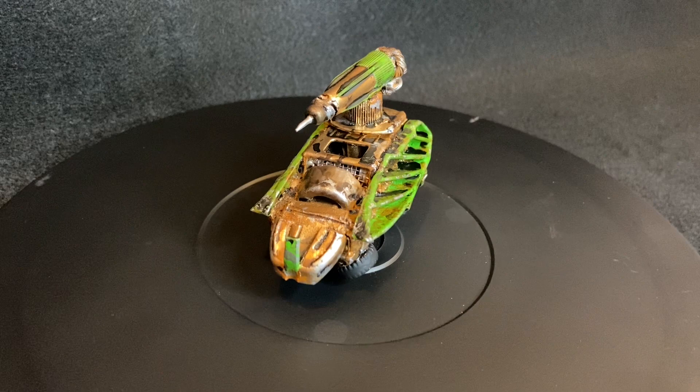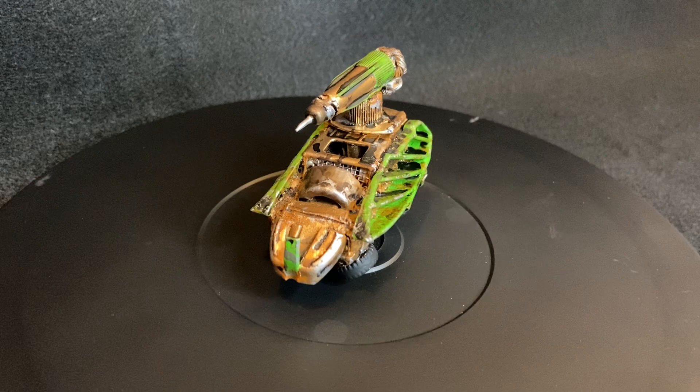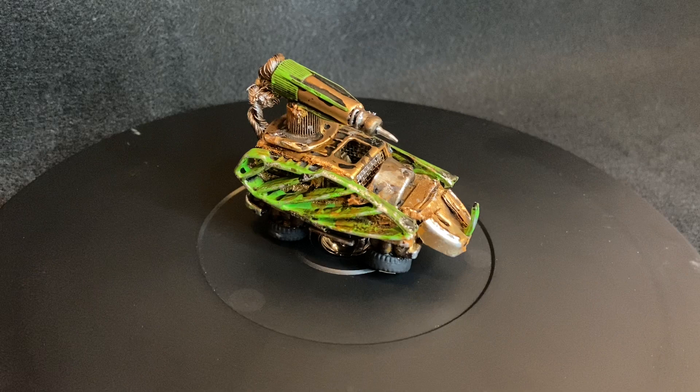I'm not super happy with the paint job on this but I do like the appearance. I'm pretty happy with how it looks overall, so I might go back and repaint this at some point, but all in all I would say this is a solid B minus as far as a project goes.